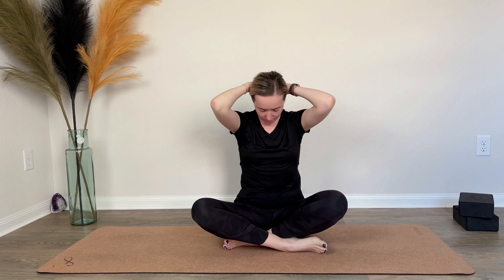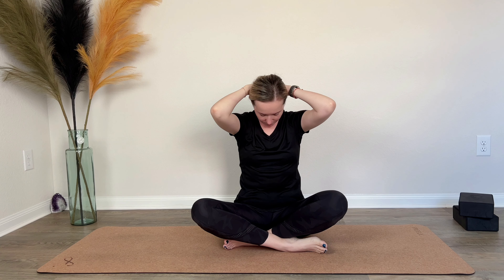On the exhale, bring your left ear to your left shoulder — a gentle stretch for the neck. Back to center on an inhale. Now interlace the fingers and place them behind the head. On the exhale, gently take your chin towards your chest. No pressure — feel the lengthening in the back of the neck. Just breathe neutrally through your nose.